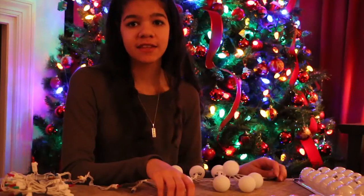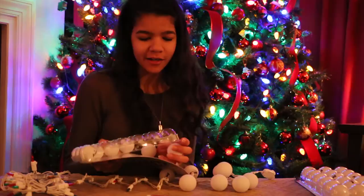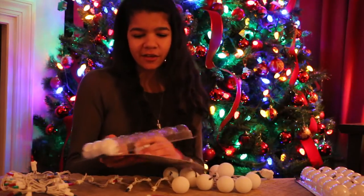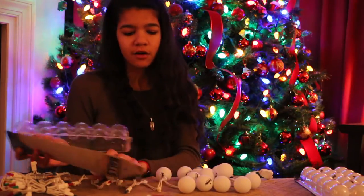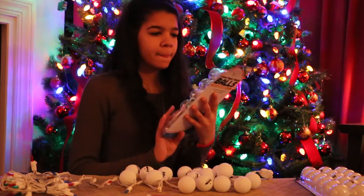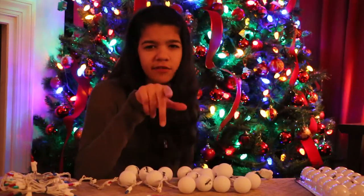I think one of the key things that you need for this project is definitely patience. This is going to require a bit of your time depending on how many lights you get. I only got 50, and this is probably already taking me about 10 minutes. I just emptied the first packet, and I did just get these from Target.